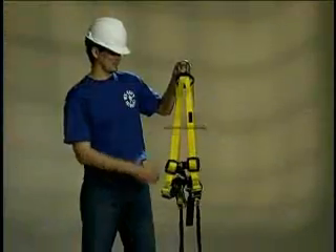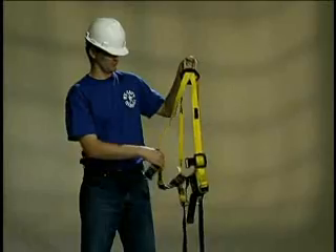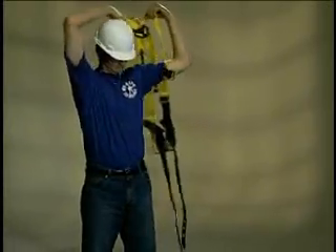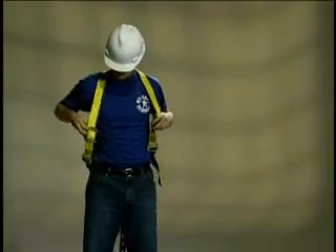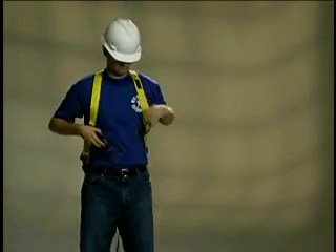The first thing you should do when putting on a vest-style full body harness is to pick up the harness by the center back D-ring. This should align the harness for proper donning. Untwist any twisted webbing. The harness can then be put on like a vest, putting one arm through the shoulder straps and then the other.